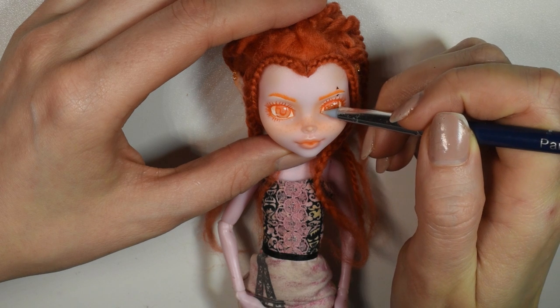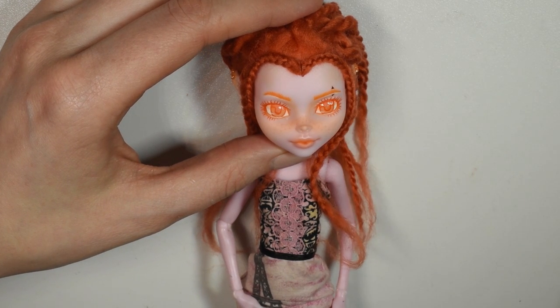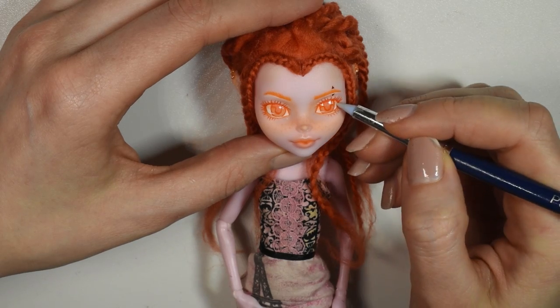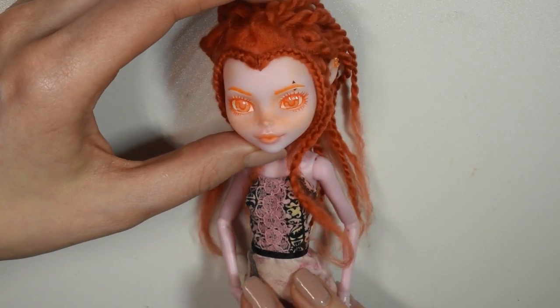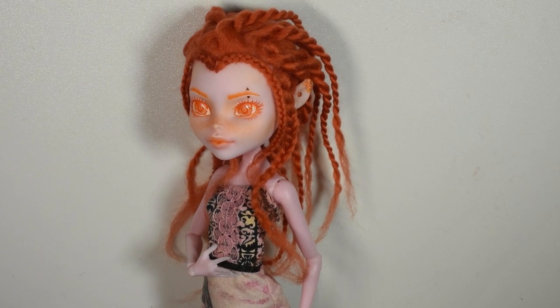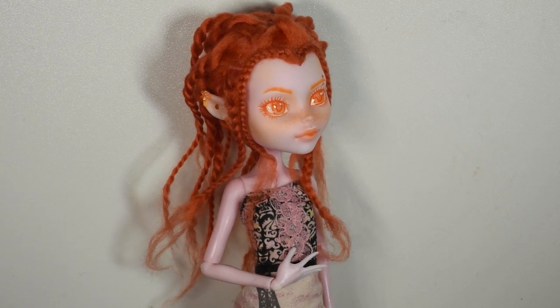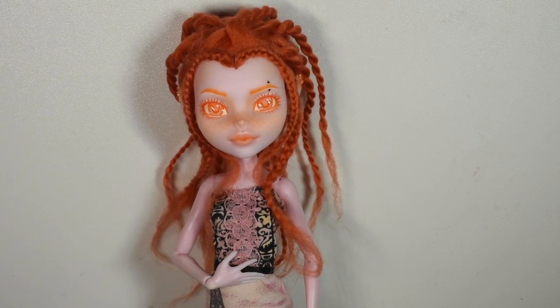After that was all in place I glazed the eyes, which really brings out the shimmer of the mica powder and just makes it look awesome — and then she's done. Here she is! Despite the difficulties I had with the face, I'm actually really happy with her and I like the final look. I think she turned out really nice.